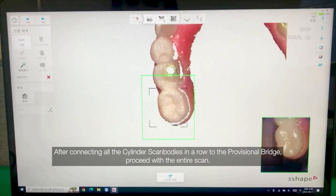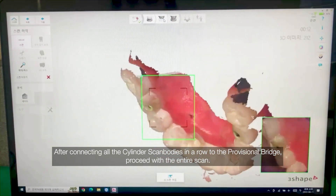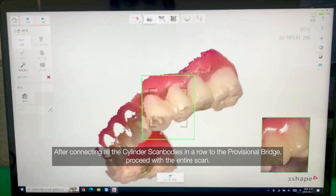After connecting all the cylinder scan bodies in a row to the provisional bridge, proceed with the entire scan.